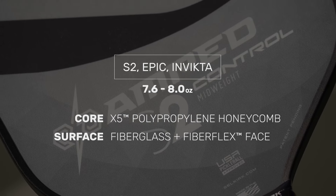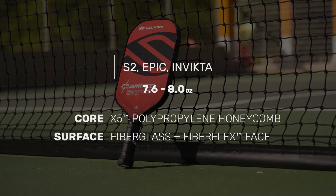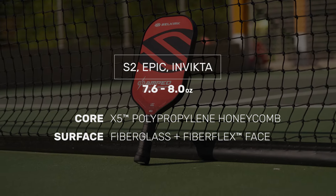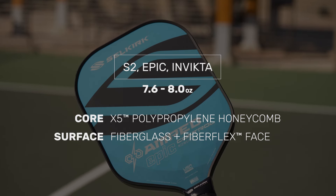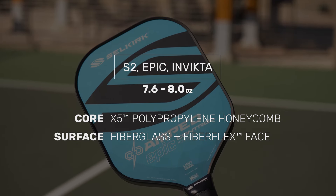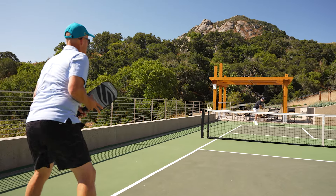At the heart of the matter is the precision-oriented X5 Polypropylene Core, which at 16mm soaks up vibration without sacrificing feel. Combined with a fiberglass surface base layer along with Selkirk's noticeably improved FiberFlex outer layer, it pockets the ball for incredible dwell time and spin potential that is nearly top tier.